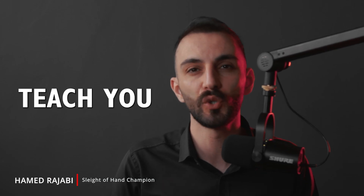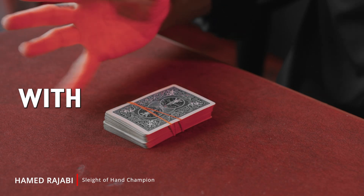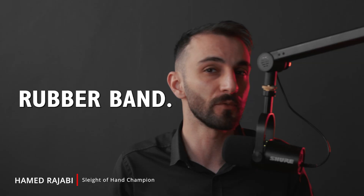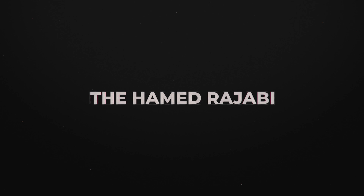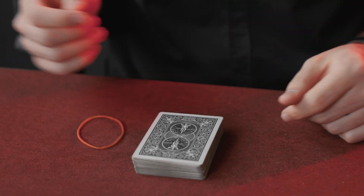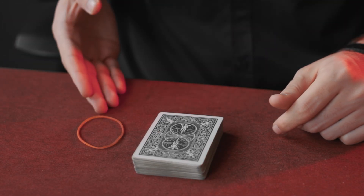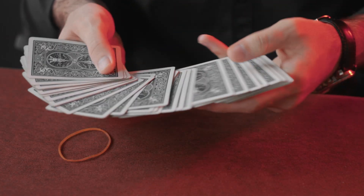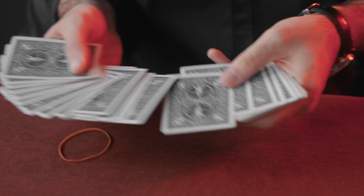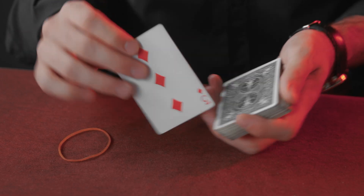Today I'm going to teach you how to do a miracle with just a playing card and a rubber band. First of all, give the card to a spectator to shuffle, then let them choose a card. After that, you need to control the spectator's card to the top of the deck.